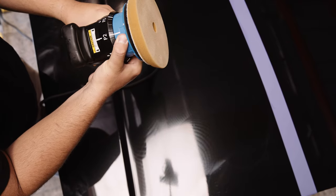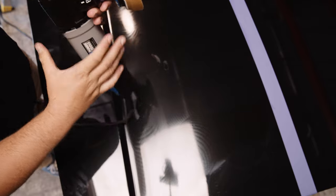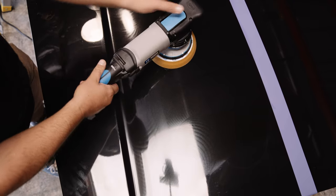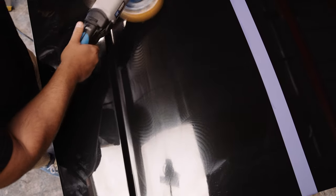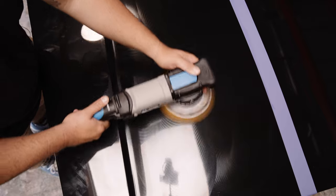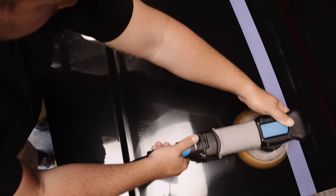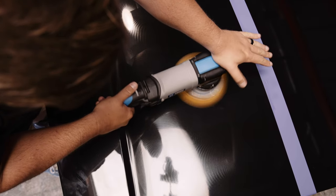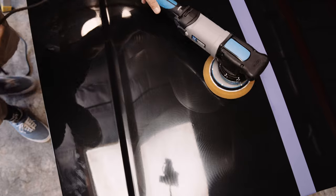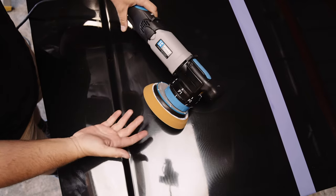Shout out to Turtle Wax — look at how well lubricated this compound is. Now switching back for the 21mm throw. The 15mm throw was a lot smoother than the 12 — a lot smoother. Testing the 21mm throw now, adding as much pressure as I could. Overall I still think 15mm is the sweet spot.